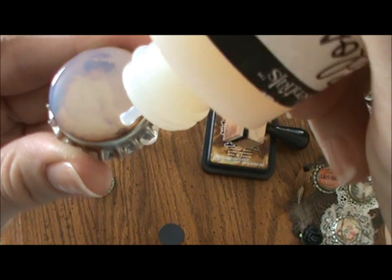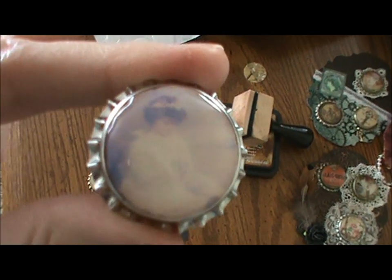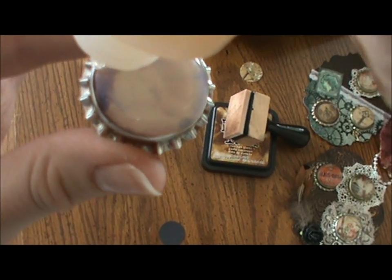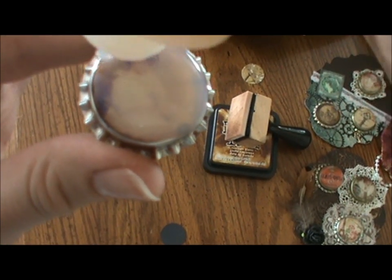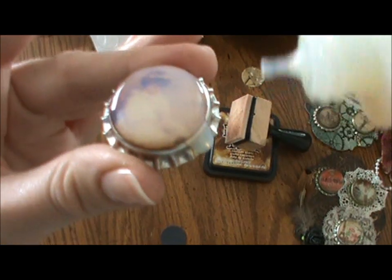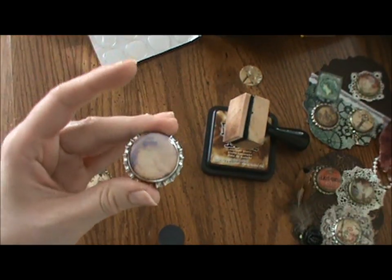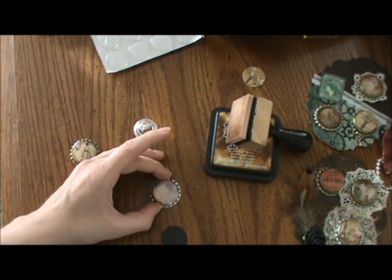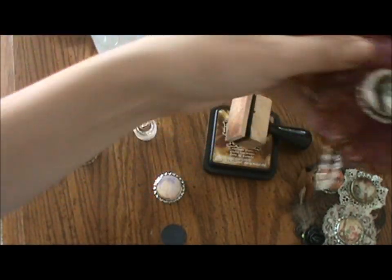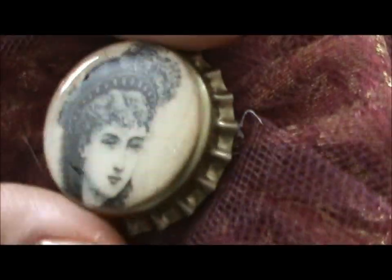It will look cloudy at first — I'd put just a little bit more over here. If glossy accents drips over the edge, don't freak out. Just scoop it off — not a big deal. That will dry, and then it will look like this finished one done with glossy accents. See how it just creates that bubble on top.